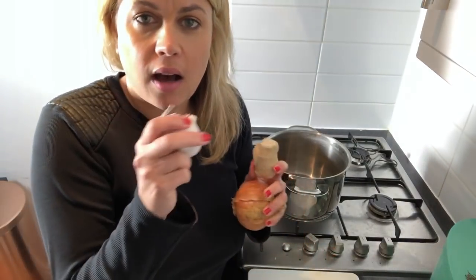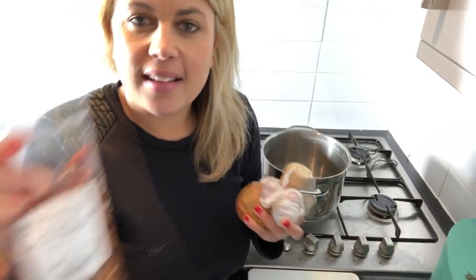So we're going to start with our normal basic ingredients: white onion, ginger, garlic and chilli.